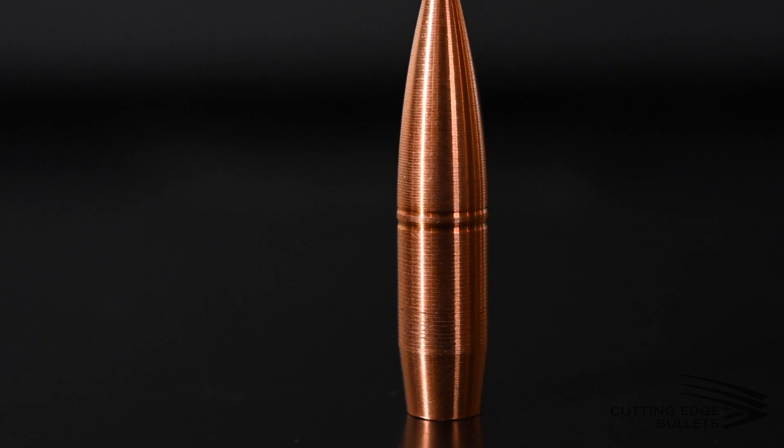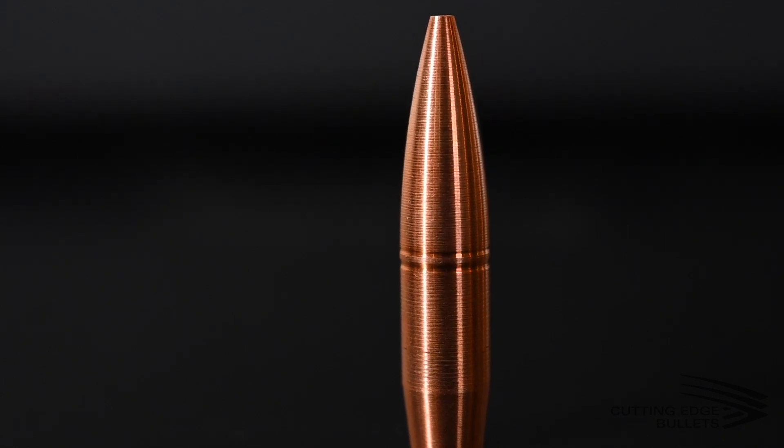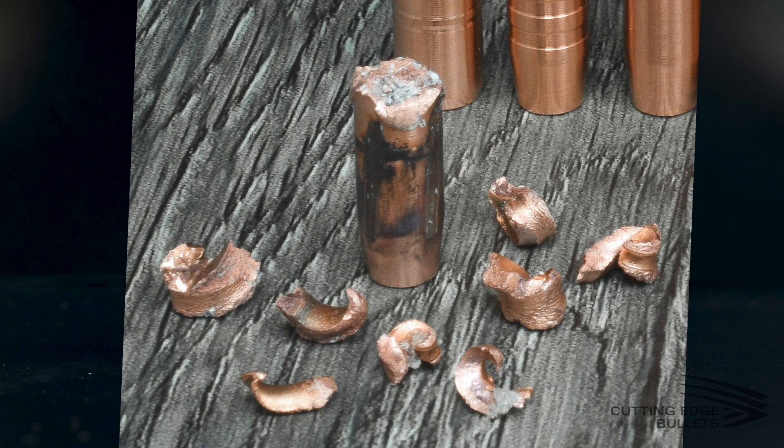Next up is our Maximus line, which you may have seen on social media. It's relatively new and was designed to be a hybrid between our high-BC MTH (Match Tactical Hunting) line and our Raptor line. These are all solid copper with our seal-type band. The Maximus is designed to expand differently: if impact velocity is over 2,400 feet per second, they break into eight pieces; under 2,400 feet per second, they break into four pieces. This is not a two-piece bullet like the Raptors, so they're at a better price point and have a higher BC than the Raptor line — making them a really great option for inside 600-yard hunting.